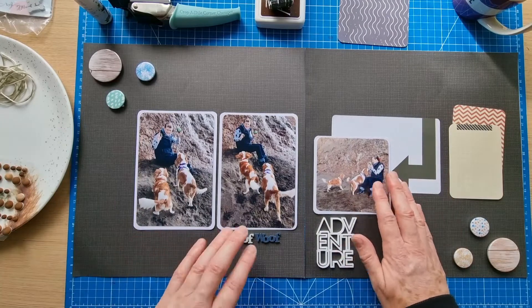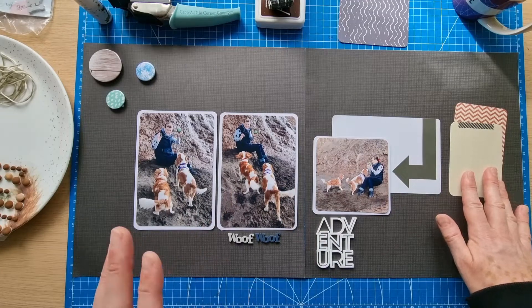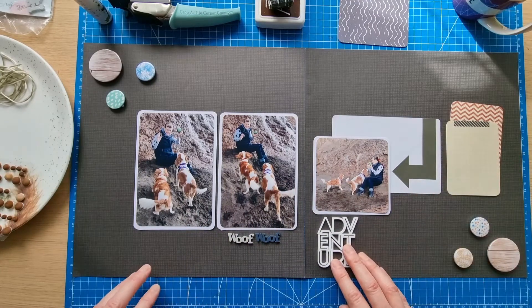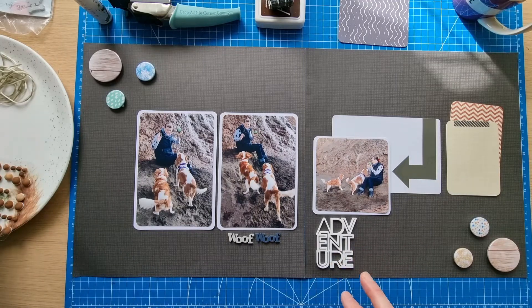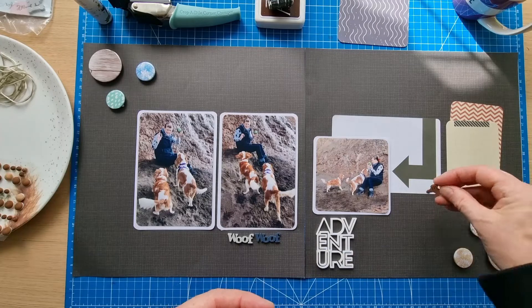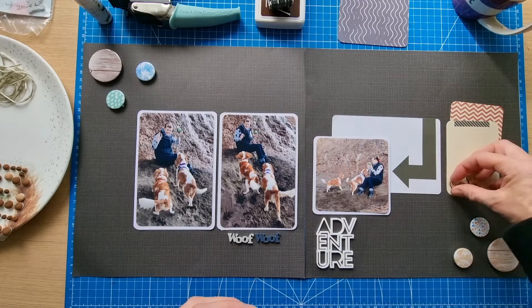The beach we go to here is quite a rugged beach — the dogs are allowed to go there all year round; it's not a tourist beach at all. It can be quite wild down there on the south of the island.